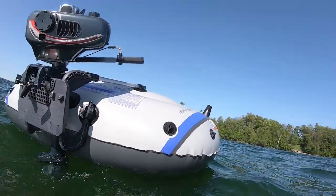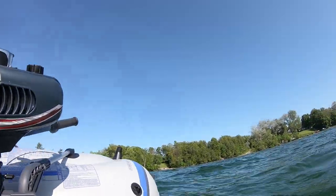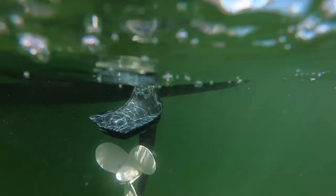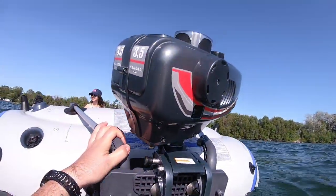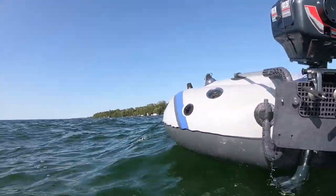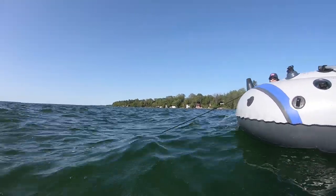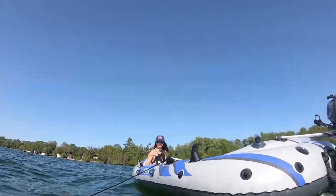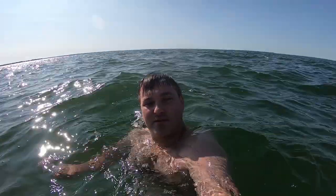So, in-depth review of the motor. Here we are. Let's go now. A little anchor going here. It's so refreshing. It's beautiful. Beautiful day.